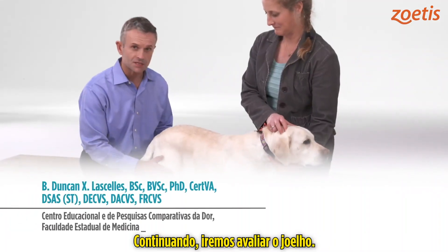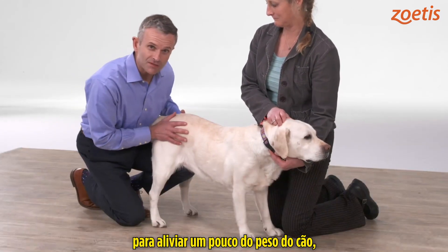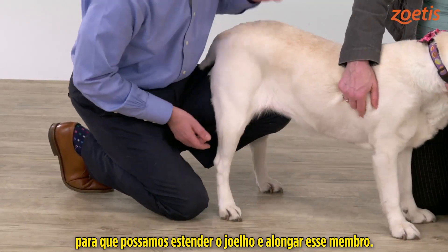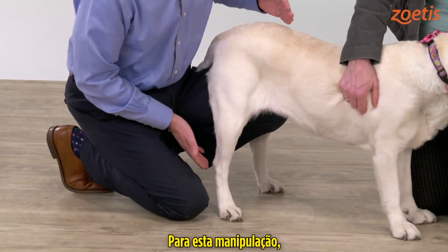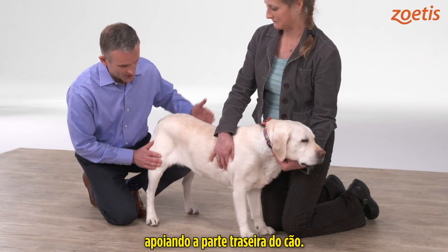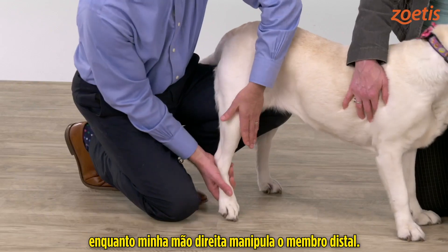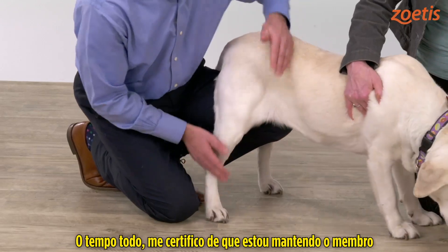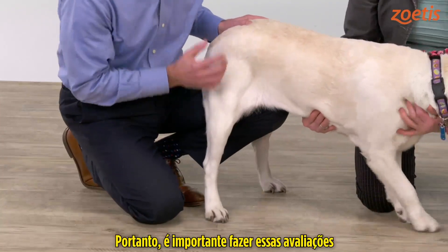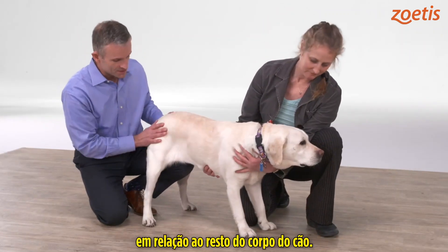Moving up the limb now, we're going to assess the stifle. It's helpful to use one leg just to take a little bit of weight off the dog, but also to lift the dog off the ground, because we're going to be extending the stifle and making the leg longer. I've got one leg supporting the back end of the dog, and I want to make sure I keep the limb perpendicular to the long axis — doing evaluations with the limb in a relatively normal position with respect to the rest of the dog.